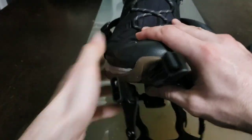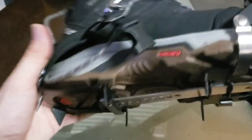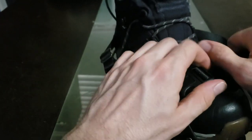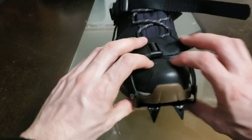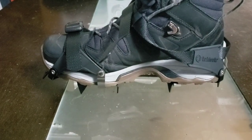We're going to undo that strap, and that strap as well. Now we're going to set the heel there. Now we're going to get the toe. Close that down, and that seems to be it. It's a pretty easy-peasy process. I'm going to go ahead and repeat that with the other boot.